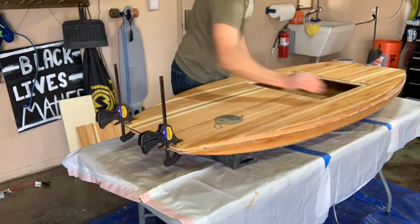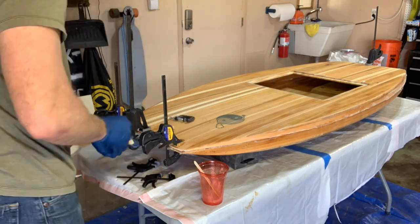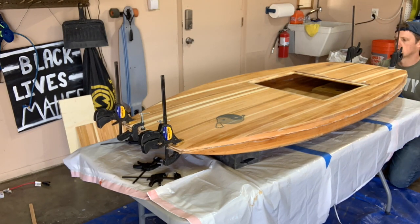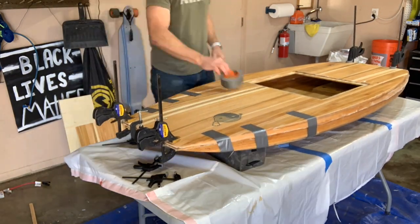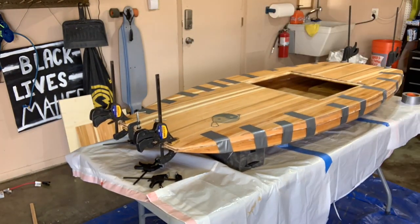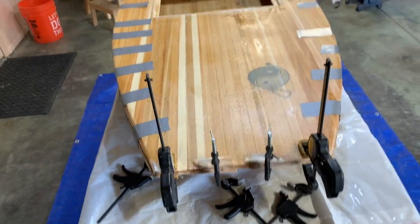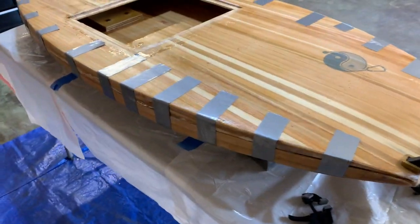Finally it's time to marry the deck and the hull together. I start by gluing together the nose and the transom pieces and lining everything up as best I can. I've mixed up some fiber glue, glued together the nose and the tail of the boat, and have now conjoined the top deck and the hull.